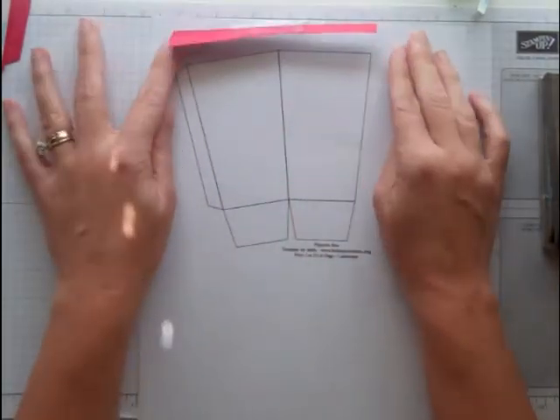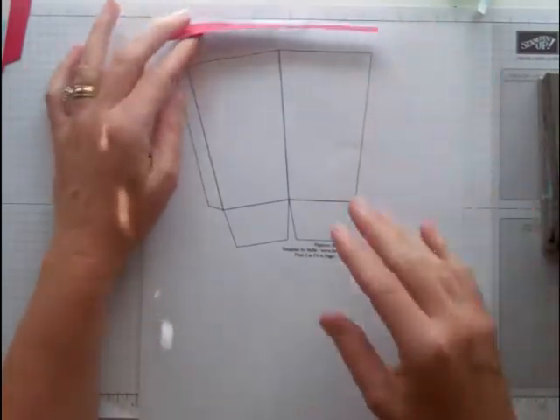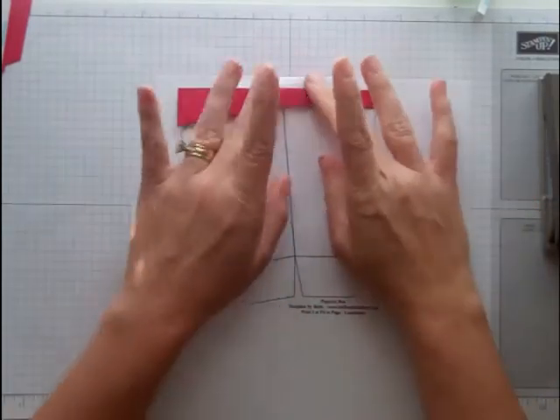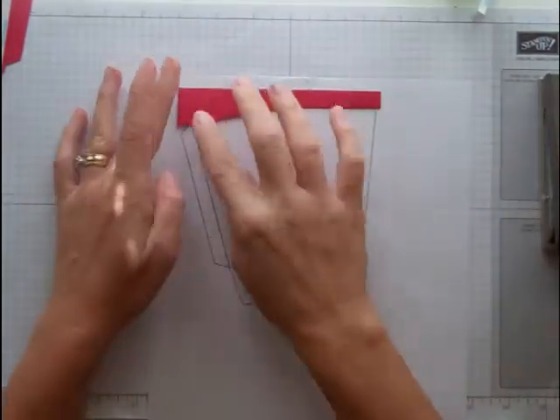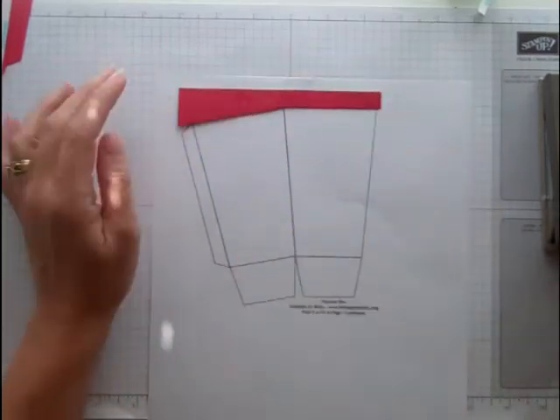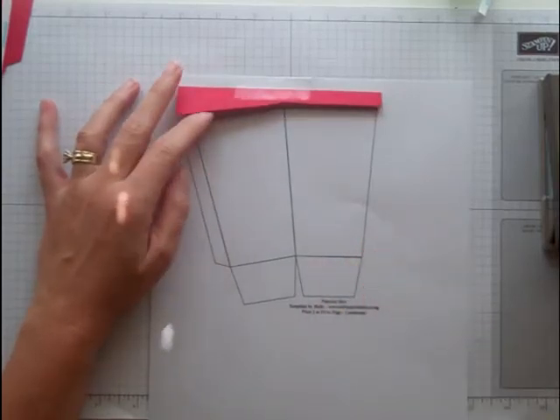That's all you do. I like to print it directly on my cardstock, but my printer will not feed the Stampin' Up! cardstock for some reason, so I print it out on white paper, and then I cut out a piece of Stampin' Up! cardstock and put it on here, tape it, and then print it through. If that doesn't work, print it and use it as a template and trace it.